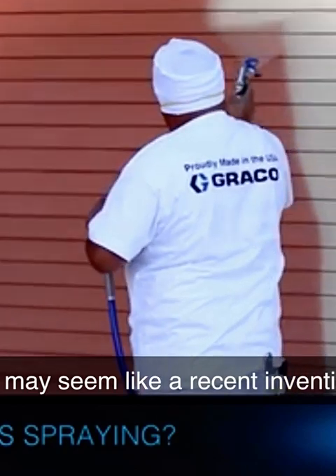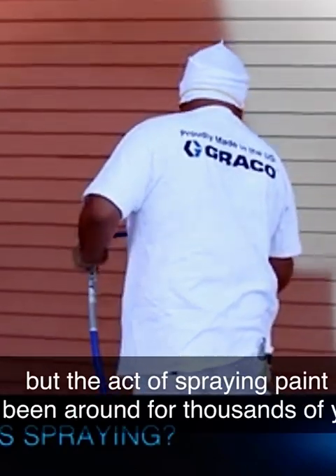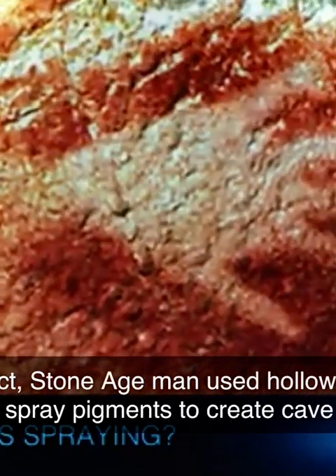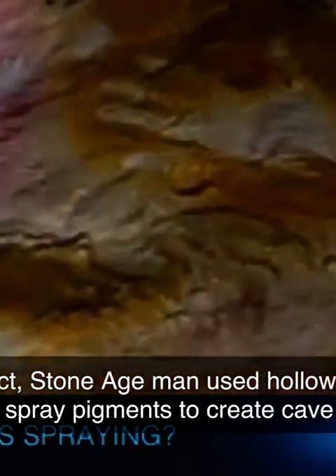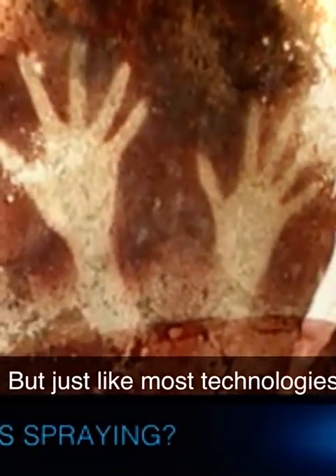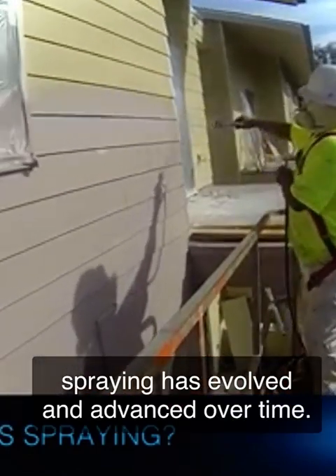It may seem like a recent invention, but the act of spraying paint has been around for thousands of years. In fact, Stone Age Man used hollow reeds to spray pigments to create cave art. But just like most technologies, spraying has evolved and advanced over time.